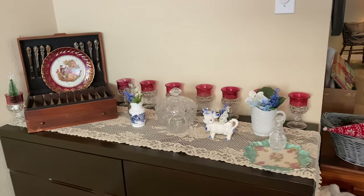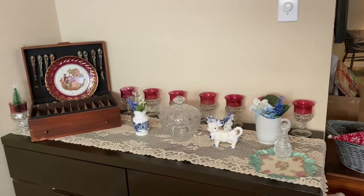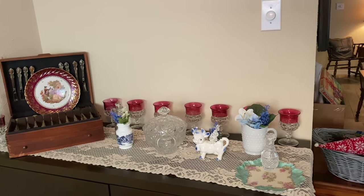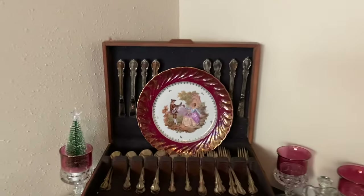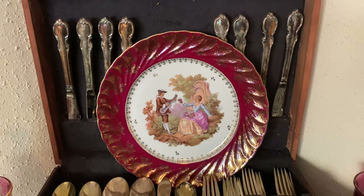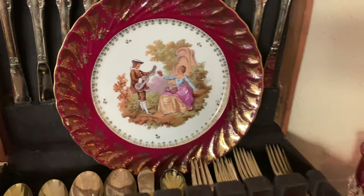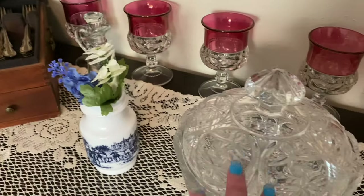Over on the buffet, not a whole lot has a price tag. I do have the King's Crown glasses — I was gifted those and I'll probably keep them through Valentine's Day and then place them in my booth, since they're a little hard to ship. I think I have maybe six dollars each on them with a discount if you buy the whole set. This is a beautiful plate that Dolores sent me from the UK, and I kind of have all the red things over here because it will be a good transition into Valentine's Day. This plate will also be displayed on my plate wall.